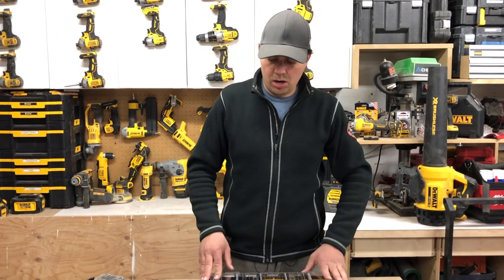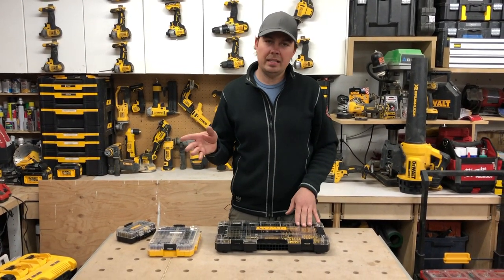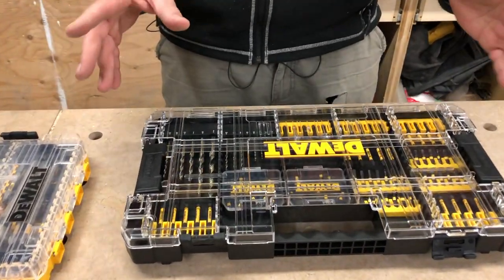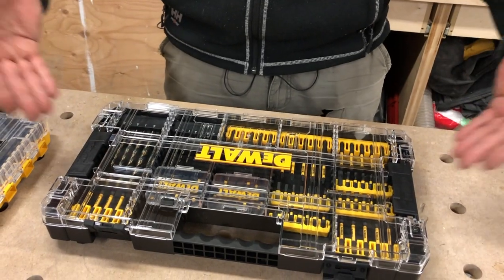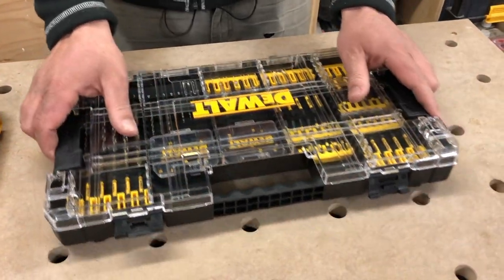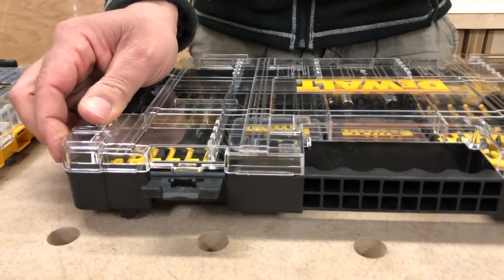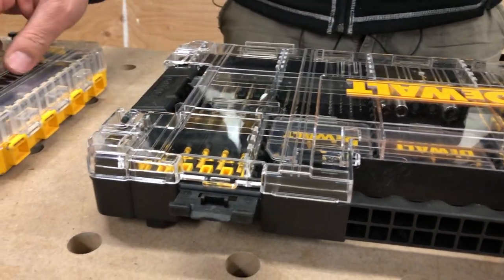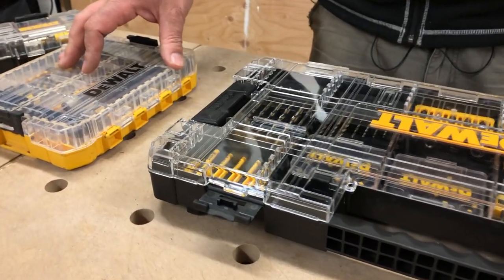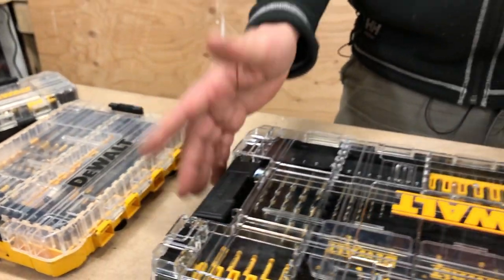Initial thoughts: it's a lot smaller than I was expecting. I thought it would maybe be the size of an actual lid of a T-Stack, but as you can see, it's a little bit smaller. I think that's a mistake because you could have fit a lot more stuff in here. Secondly, this plastic on top feels brittle — it's got that feeling where you drop a hammer on it and it's going to shatter. The plastic on the other case feels different, just a little bit stronger.